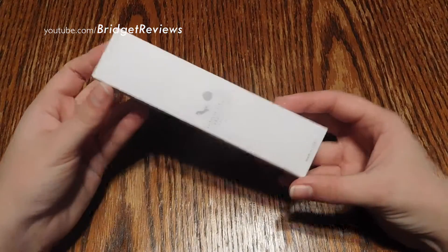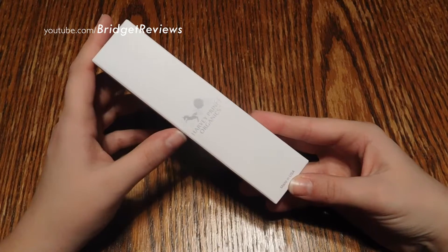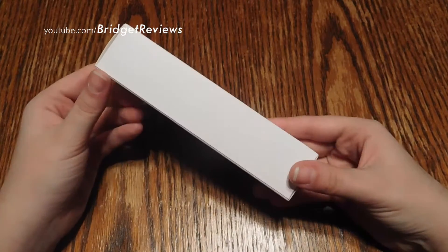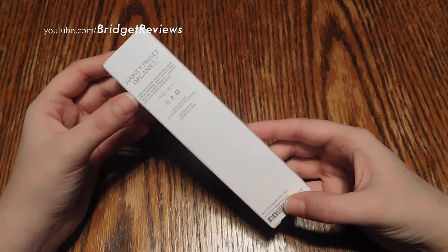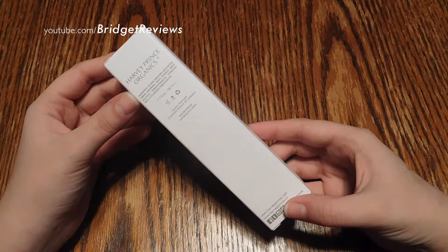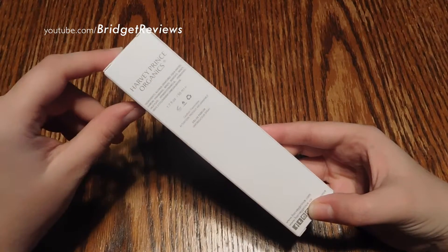Let's go ahead and take a look at the actual perfume. Of course, it has the Harvey Prince Organics branding — Made in USA. We have a blank side, and we have the back which tells you the ingredients.